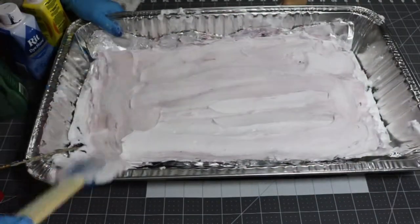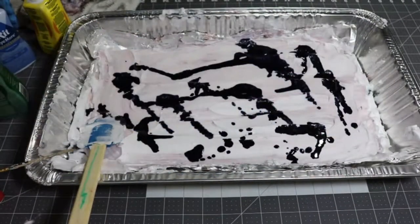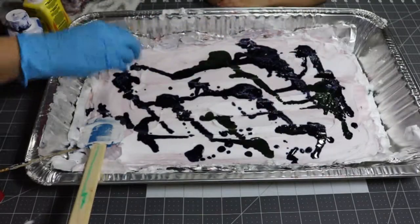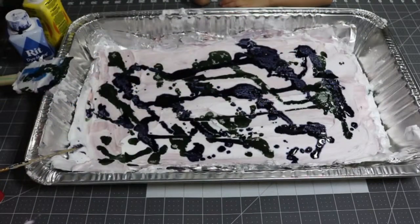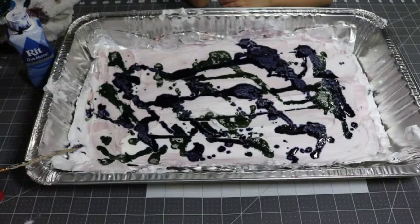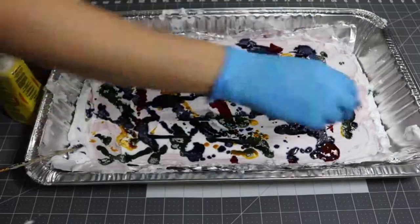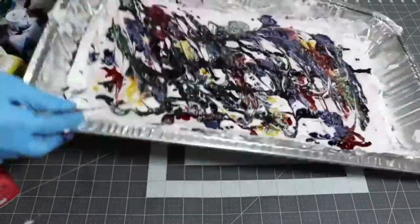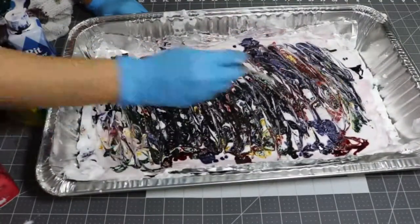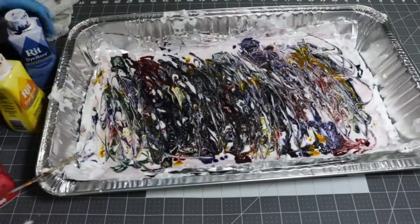For the second shoe you want to redo everything again — even it out, put more colors in it. This time I just threw everything in there, whatever, I just wanted to get this done. It's still gonna have the same effect, right? Like marble dye, Picasso, whatever you want to call it.